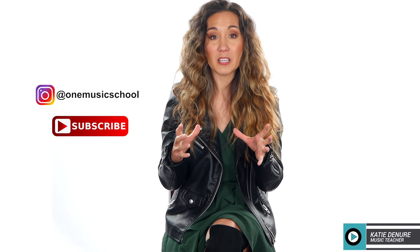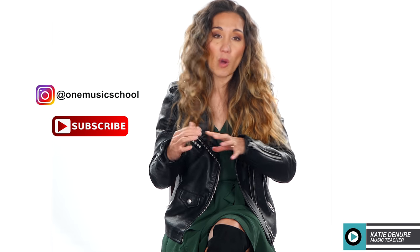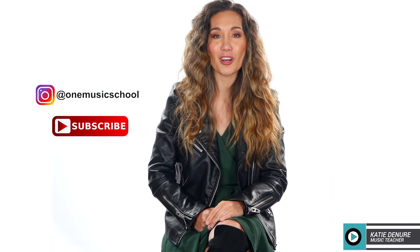Today we're going to be reviewing a capo from D'Addario. The design is innovative but it might hurt your wallet a little bit. I'm going to show you my initial reaction and then come back and give you my final thoughts.